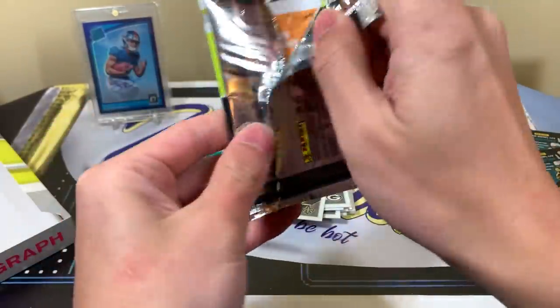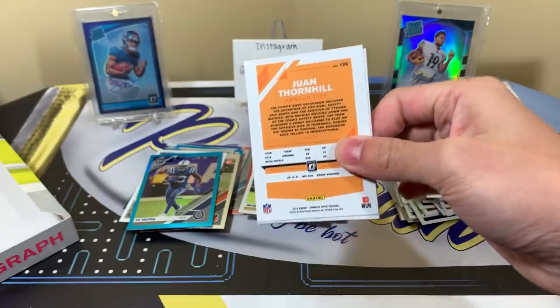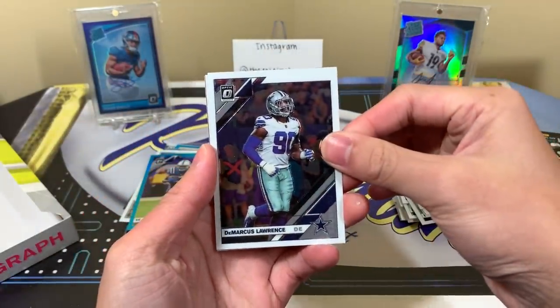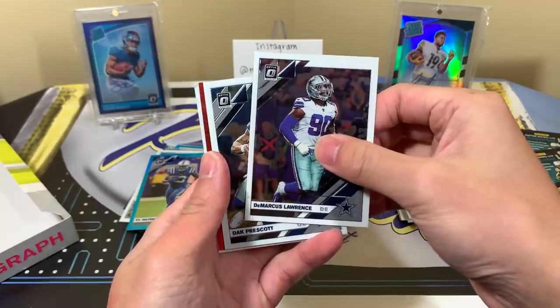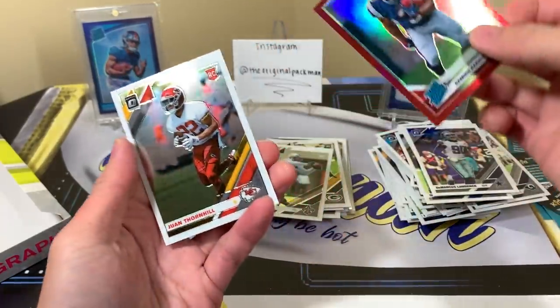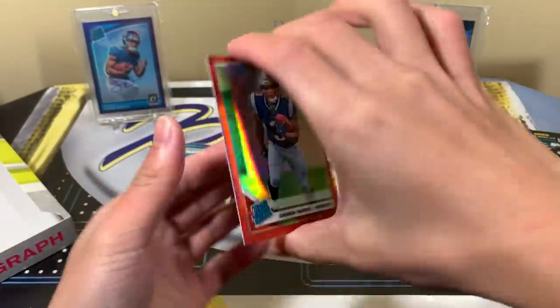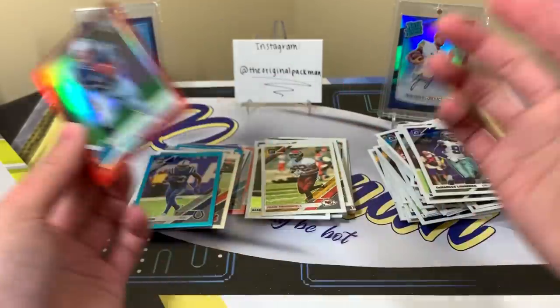D-Law, Dak, and — boom! One Thornell, and number 299 — a red Damian Harris. So this is actually a pretty solid box.